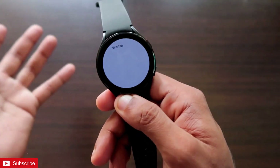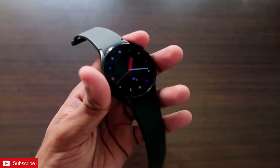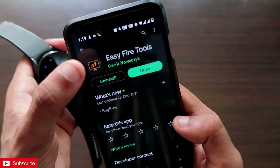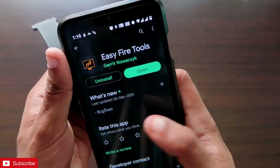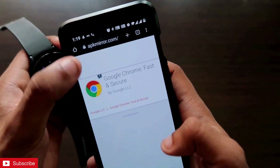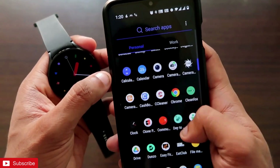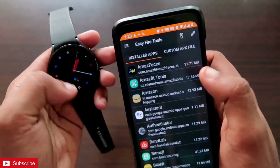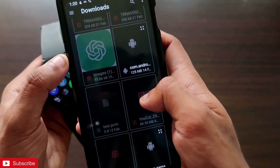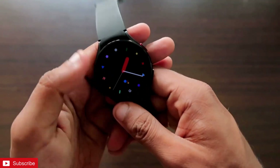The first step is to download a good browser on this watch — I recommend Google Chrome, which is available for the Samsung Galaxy Watch 4. To install it, you first need to install the EasyFire Tools app, which enables you to install any third-party app. Then download the Google Chrome browser APK — I'll leave the link in the description. Once downloaded, open EasyFire Tools, connect it to the watch, go to Custom APK File, select the Google Chrome APK, and click Install to get Google Chrome installed on the Samsung Galaxy Watch 4.